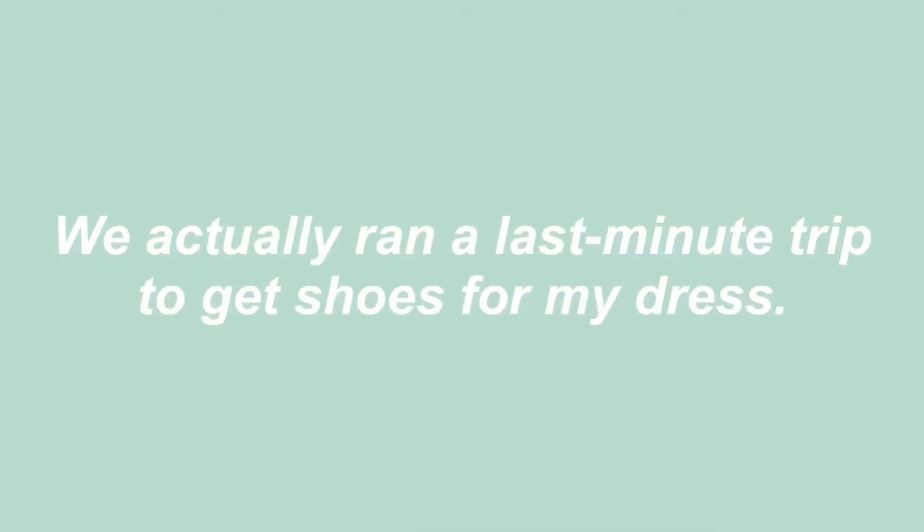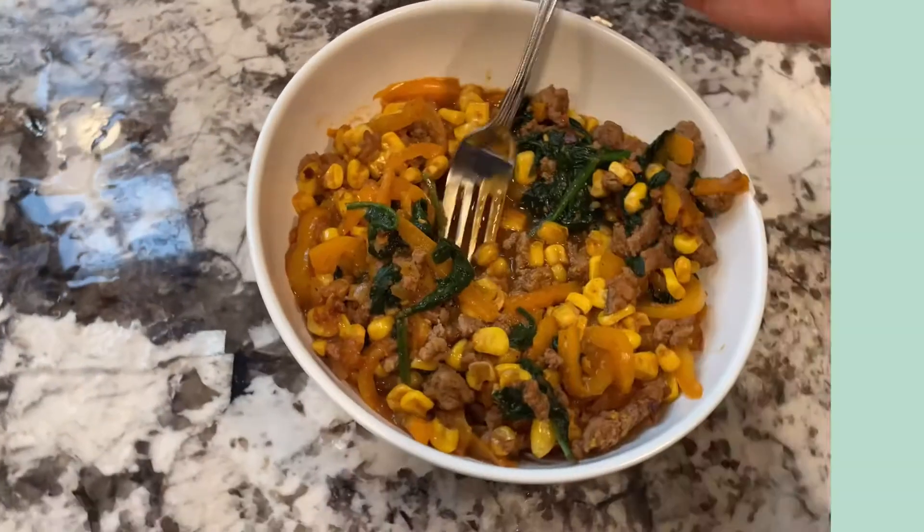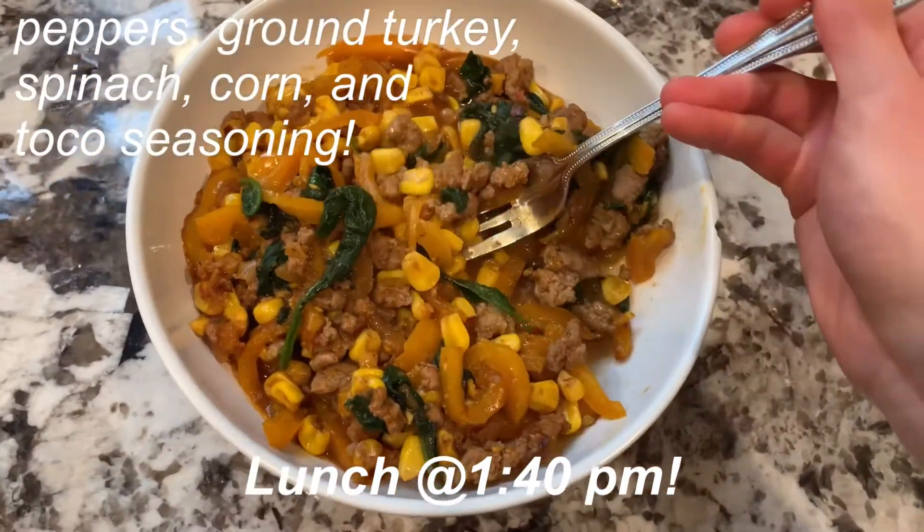Hey guys, today's video is about me getting ready for prom. I've already eaten breakfast, exercised, and washed my hair, so that's good. Right now it's about 12 p.m., so I'm probably going to eat some lunch and then we'll start getting ready. We realized at the last minute my shoes were not fitting correctly, so we had to go to the store and buy new ones. I would not recommend waiting to the last minute.